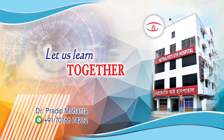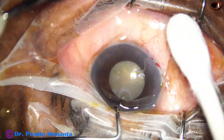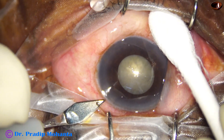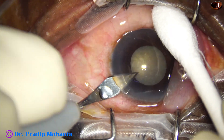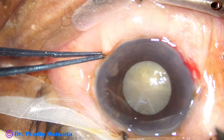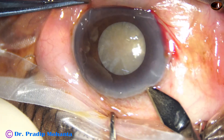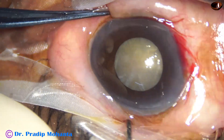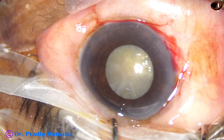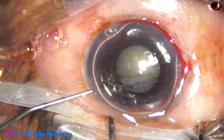Let us observe this minimally irritated surgery. This is a hard cataract with a small pupil; the size of the pupil is about 4 millimeters. Should we do this surgery without using any pupil expansion device, at least iris hooks? In my opinion, when the cataract is hard — grade 4 nuclear sclerosis or grade 5 nuclear sclerosis — and the pupil is small, we must use a pupil expansion device.